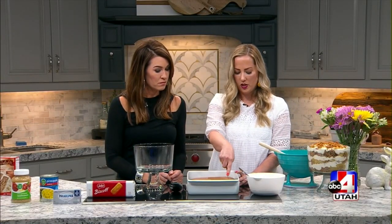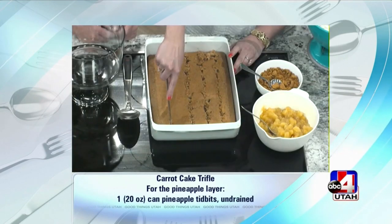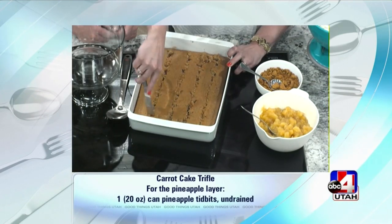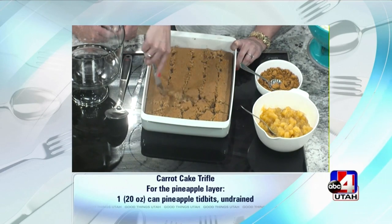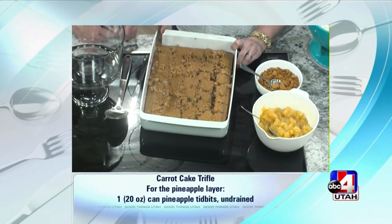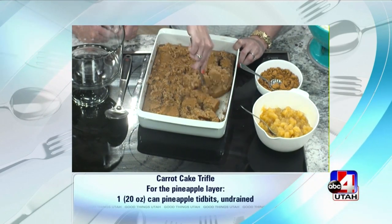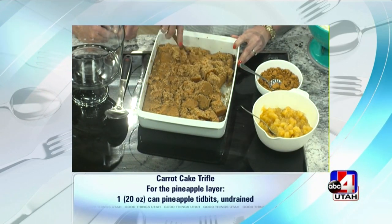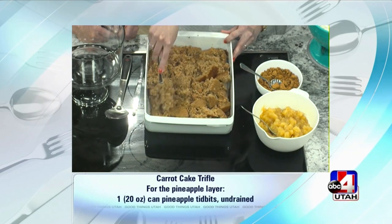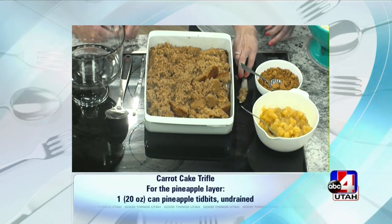So we're going to cut the cake up into cubes while it's still in the pan — we're not going to dirty up another bowl. We just want to cube it up, and it doesn't need to be pretty because it's all going to get mashed together. We just want to break it up so we can use it for our layers, and we're going to use about three layers, so a third of each thing.